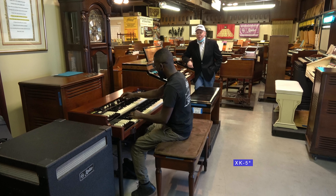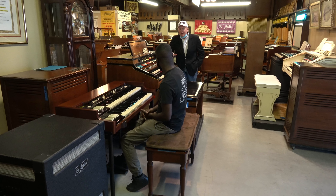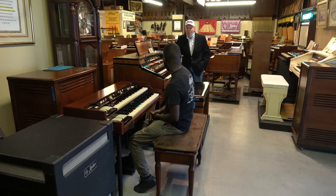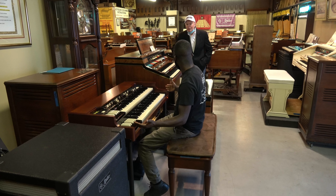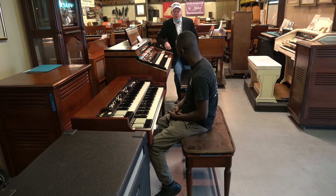That Hammond XK5 sounds pretty cool, Dale Randolph. It's lightweight, it's easy to carry around, we don't have to break our backs moving it from place to place. It can fit in the back of an SUV? It could. It comes apart, it's very easy to move around.